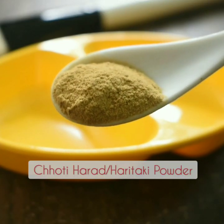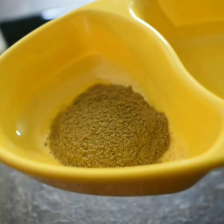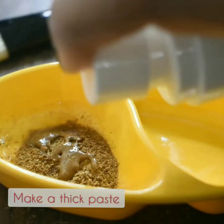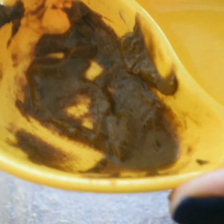Did you know that choti harad, or haritaki, which is an Ayurvedic herb, can be used to reduce your dark circles? You just need this powder and some water to make a thick paste. This is the amount you'll be needing for your dark circles — this is what the thick paste looks like.